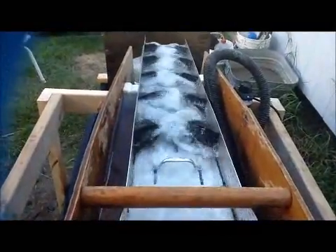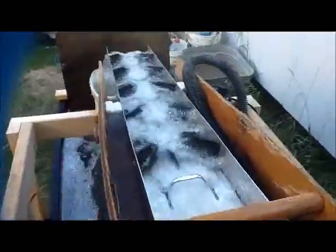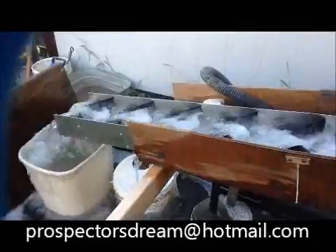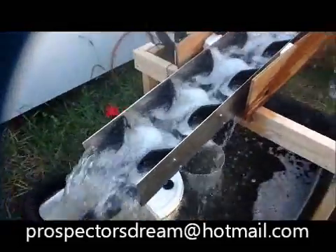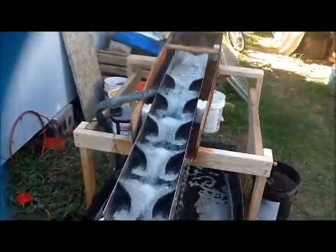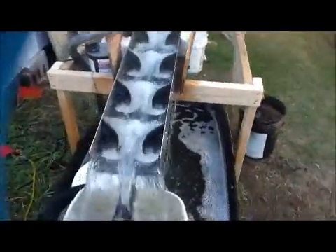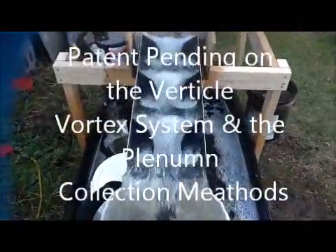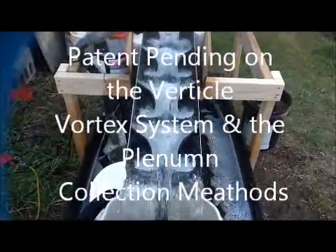There it is, guys. Hope you had fun. Prospectorsdreams at Hotmail or Gmail. We will be marketing it here pretty soon, but we're still working on it. Here's the preview — get ready, guys. This is because I told everybody I'd give them a peek. Patent pending. Have fun. Let's go find some gold.